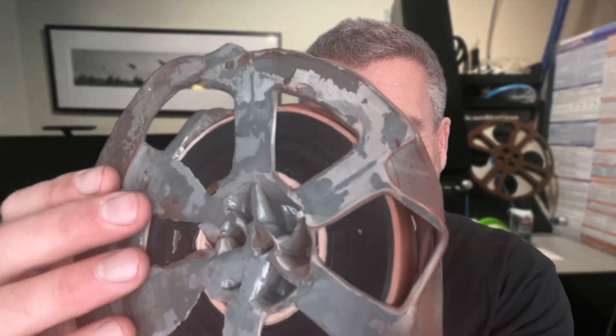There is some cause for hope because there's a little bit of daylight in between parts of this reel — there's some wiggle room here. The film itself looks okay, so there's a chance that if we take the reel off and can transfer this to another reel, maybe we can get a scan of part or all of this film. Let's see what happens.